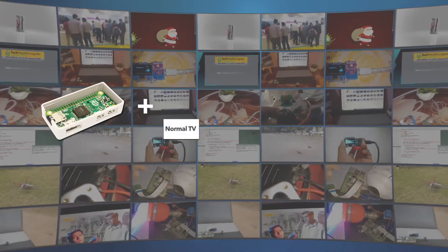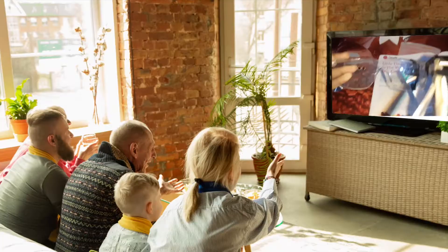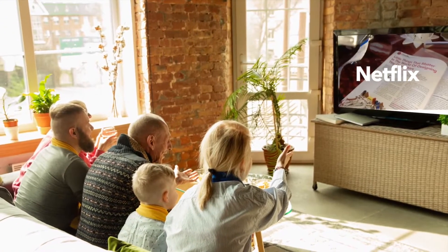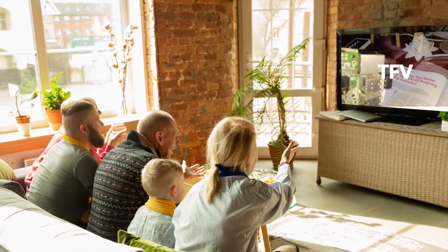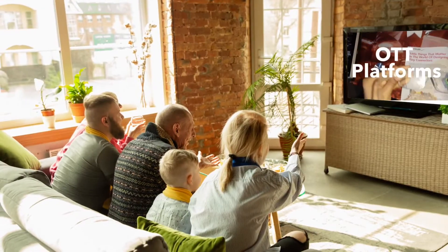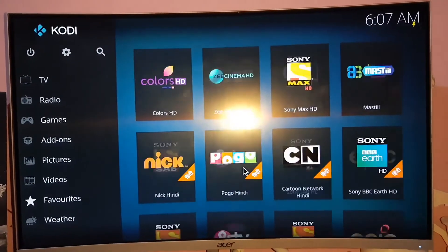Our RPAI device converts any TV into a smart TV without the need of any setup box or TV stick. Our device has lots of functions — you can install plugins for Netflix, Amazon Prime TV app, and many other OTT platforms that enable you to watch live streams and TV shows. This device also includes many online free channels and PVR streams.